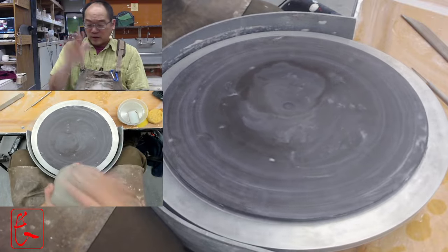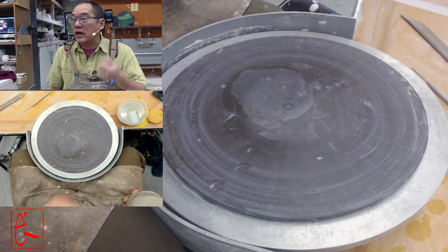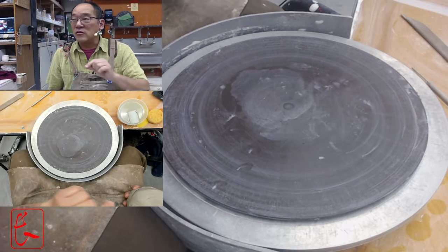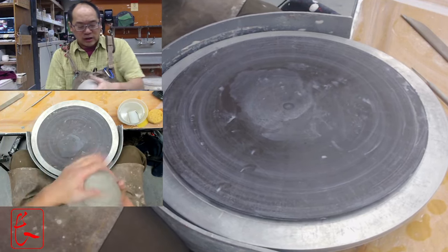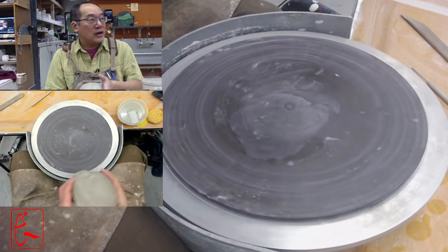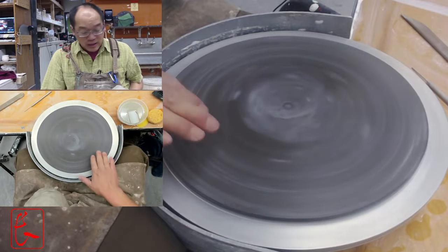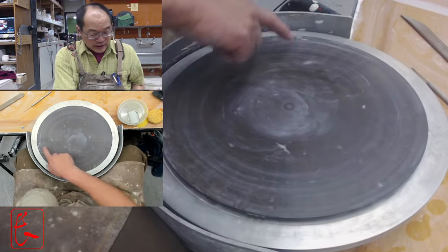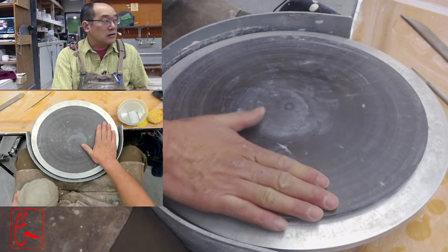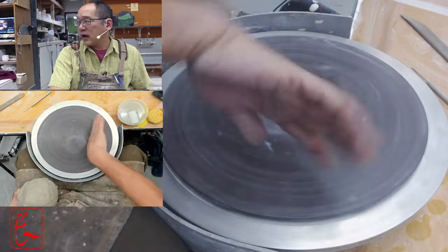This is a five pound ball of clay on a twelve inch bat. I usually make plates with four pounds, but for beginners four pounds tends to end up really thin, so I'm going with five today. Plates are really useful and fun to make — they expand what you can do. Always throw these on a bat, and make sure your bat is level. Sometimes the bat doesn't seat well on the wheel head pins, so make sure it's not oscillating around.